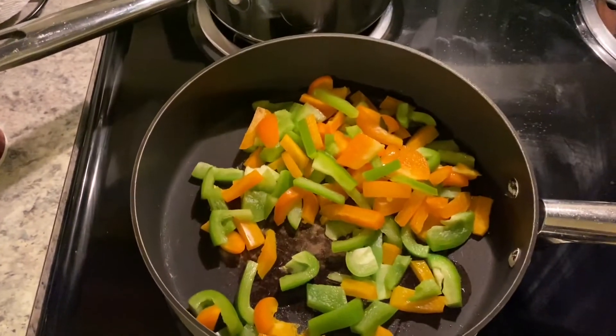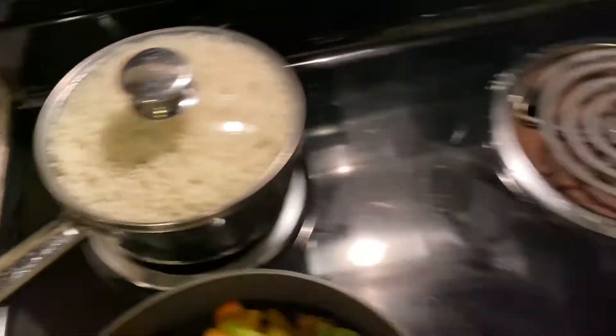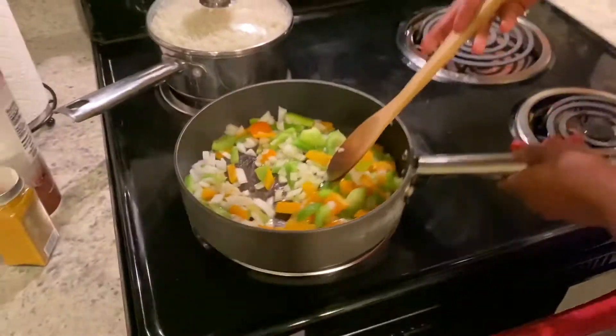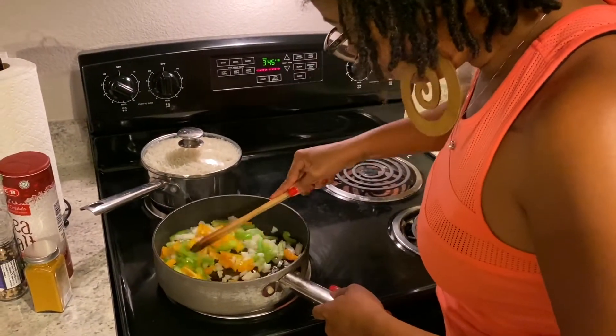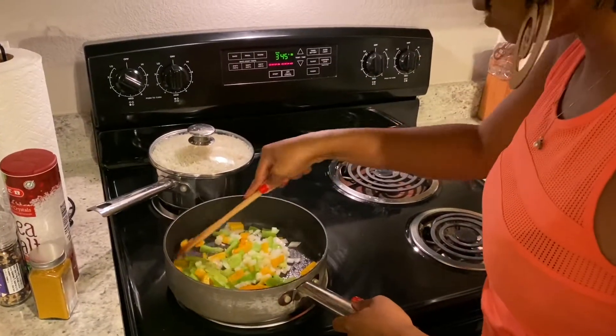We're getting nice and brown over here. Got that rice working. We got some mix going on over here — some onions. Onion is about to accompany this. And then the rice is nice and fluffy.